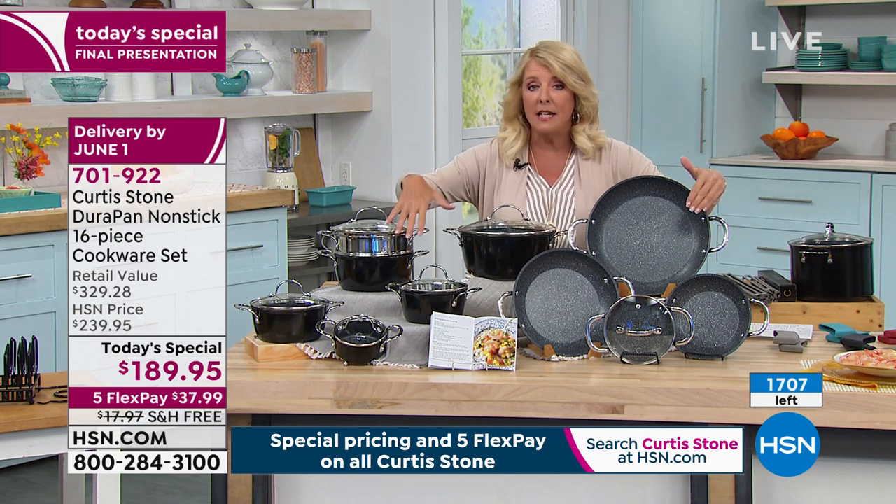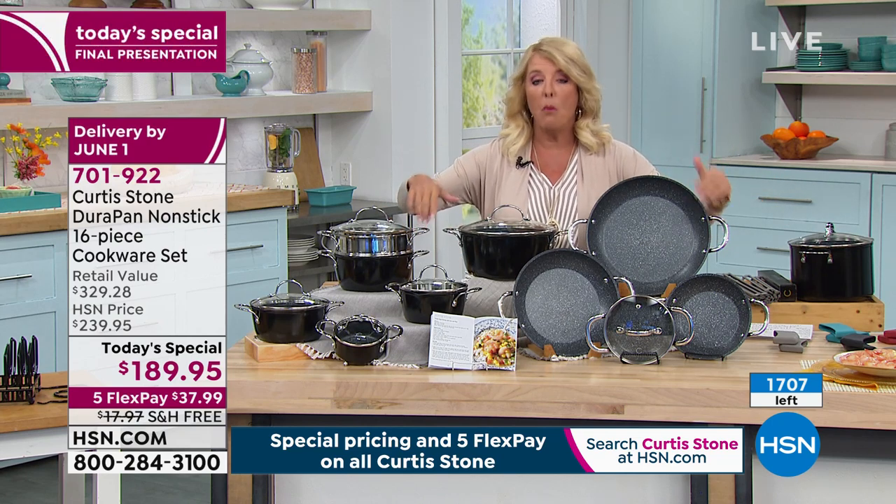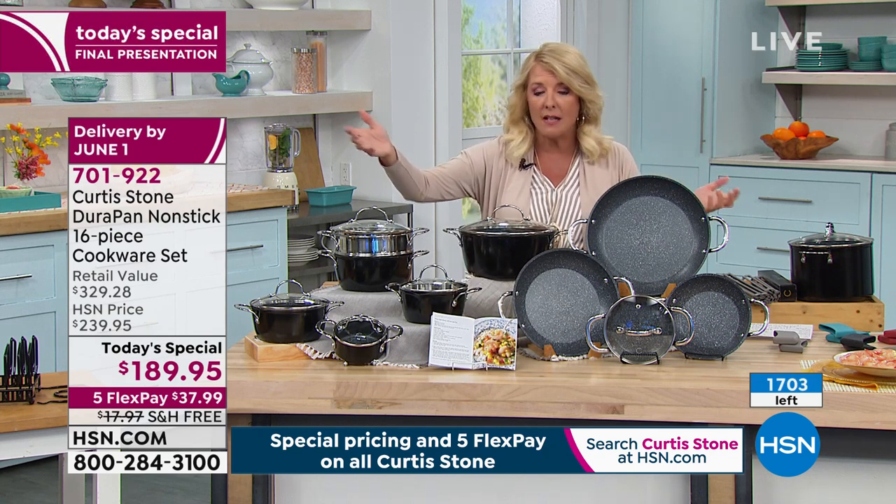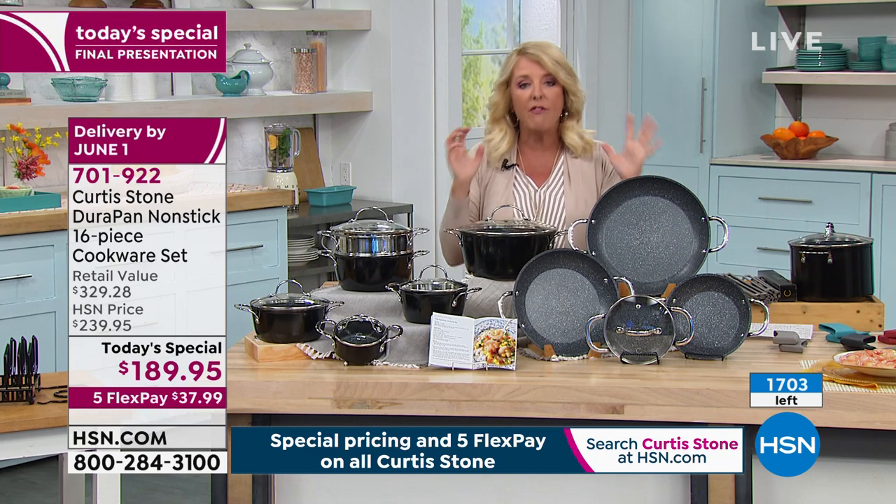It's taken us a year to repeat the deal, but then he made it better. You do get recipes to go along with it, which is awesome. And here's the breakdown of the value.